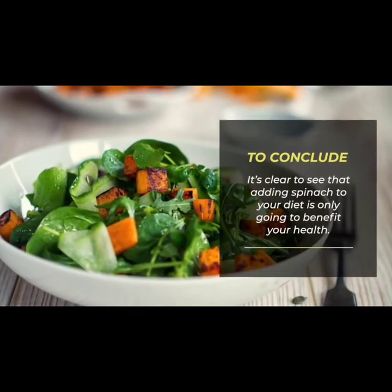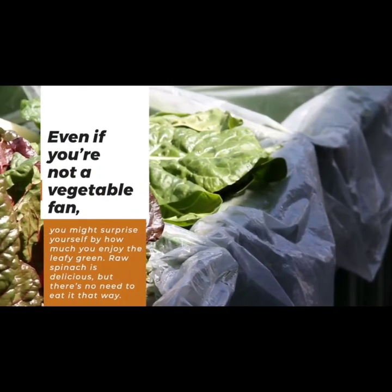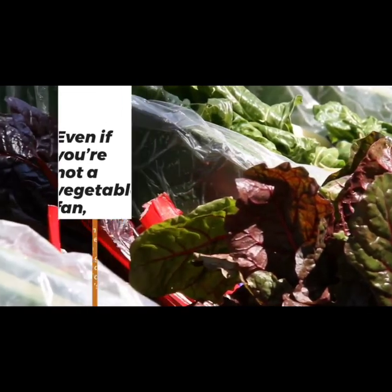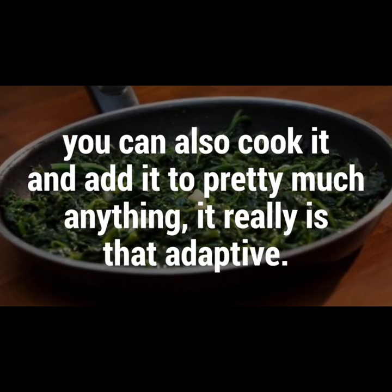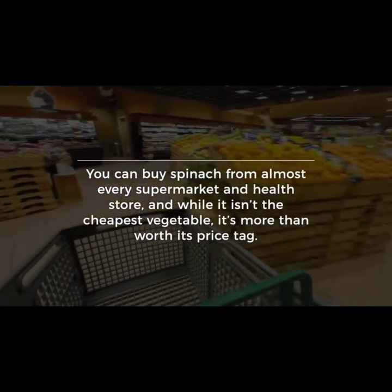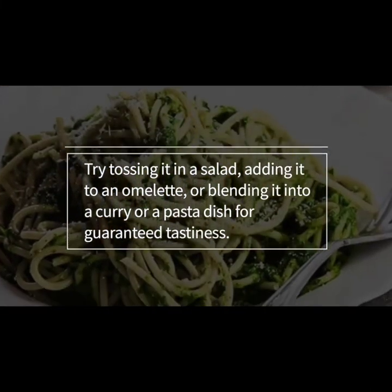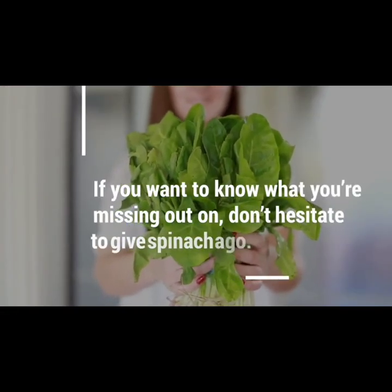To conclude, adding spinach to your diet is only going to benefit your health. Even if you're not a vegetable fan, you might surprise yourself by how much you enjoy the leafy green. You can eat it raw or cooked and add it to pretty much anything. You can buy spinach from almost every supermarket and health store. Try tossing it in a salad, adding it to an omelet, or blending it into a curry or pasta dish. Give spinach a go — it makes a delicious asset to a well-rounded, nutritious diet.